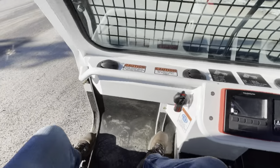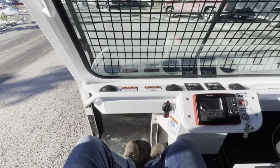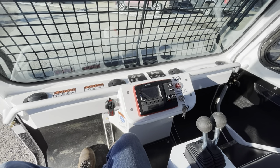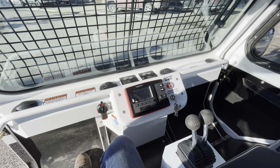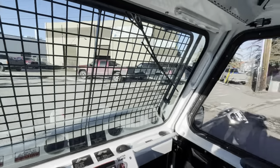One thing people don't realize about the AT20, which is actually really great, is it's very easy to get in and out of the machine. Depending on what you're doing, if you're in and out of the machine a lot during a day, having to climb over top of tracks and climb into a tub can really be dangerous and repetitive. This machine is really easy to get in and out of, and we have really good visibility all the way around.